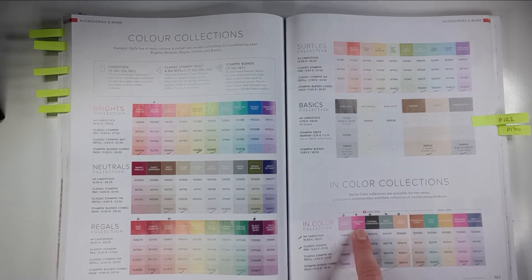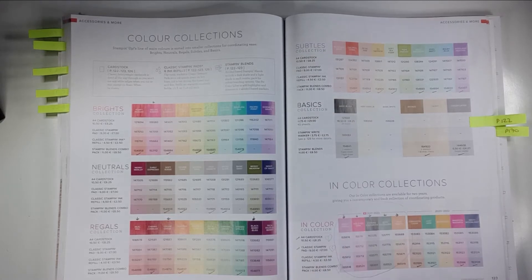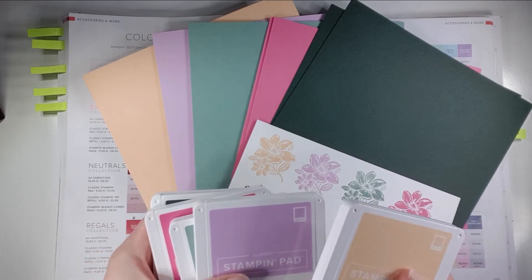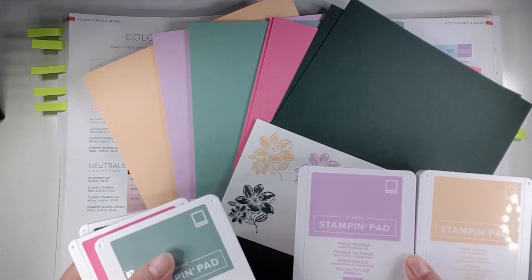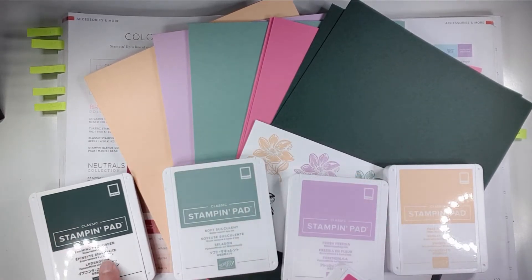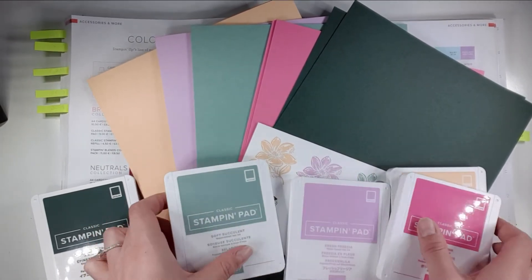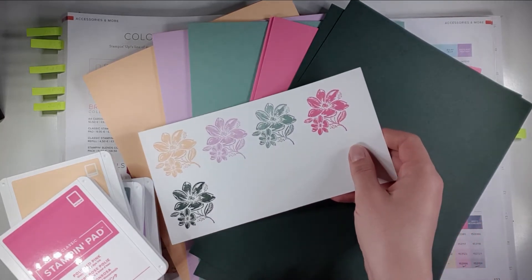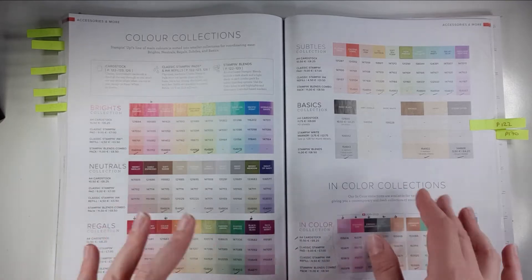The 2021 to 2023 colours are brand new for the catalogue, and next year those will move along and we'll get new ones again. The colours this year are really gorgeous. I've got the inks and cardstock here, and I've got the Stampin' Blends — our alcohol markers — coming in my order on Tuesday. You can also buy Stampin' Write markers, which are our watercolour markers. The gorgeous new colours are Evening Evergreen, Soft Succulent, Fresh Freesia, Pale Papaya, and Polished Pink. They come with coordinating cardstocks, and I've stamped them so you can see the actual ink colours — they coordinate really nicely. It makes putting projects together so much easier when the inks, cardstocks, pens, and patterned papers all coordinate.